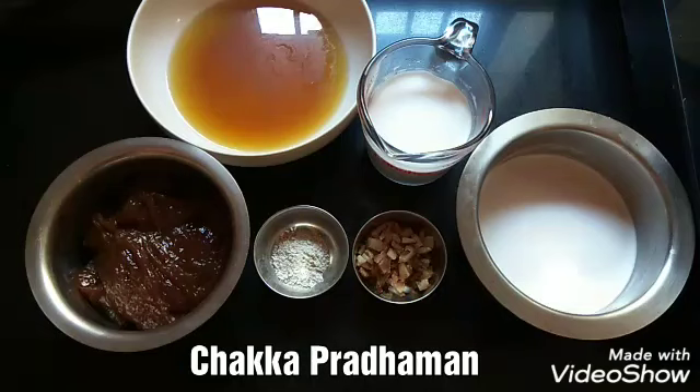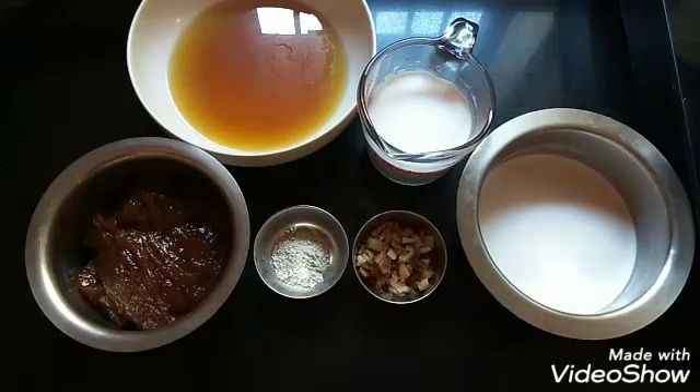Hello friends, today I am going to show you how to make Chakka Prathaman or Jackfruit Payasam. Let's see the ingredients to make it.